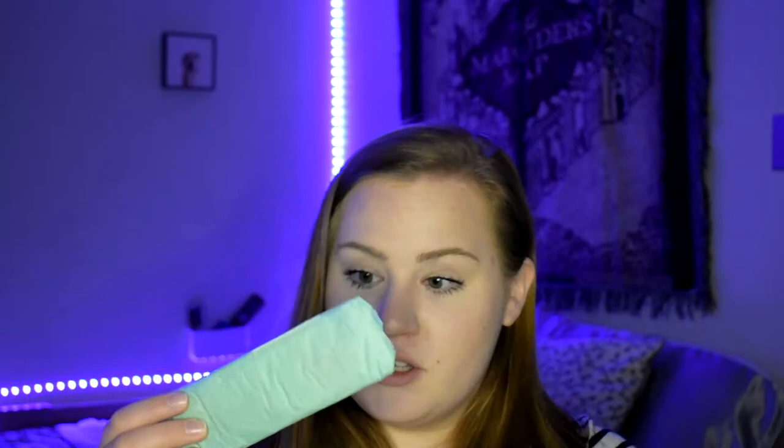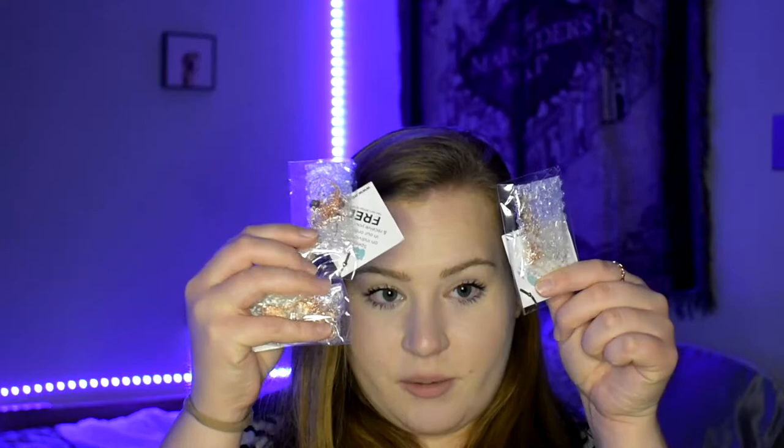Let's go ahead and open this up and see what we got. The pieces usually come wrapped in tissue paper, and once you unwrap that, each jewelry piece is individually plastic-wrapped and bubble-wrapped. We actually got two necklaces in this one and one set of earrings.